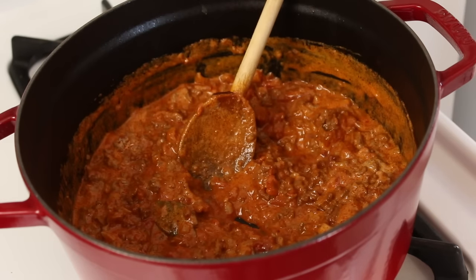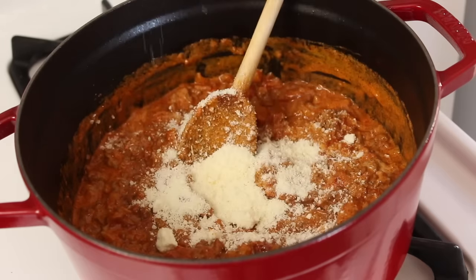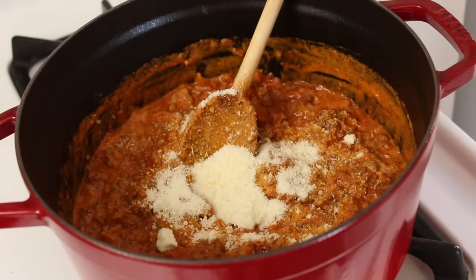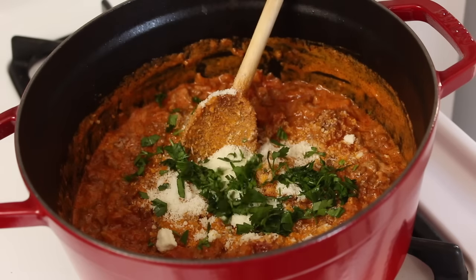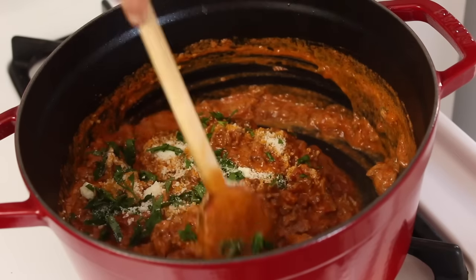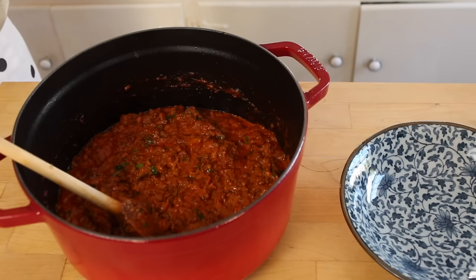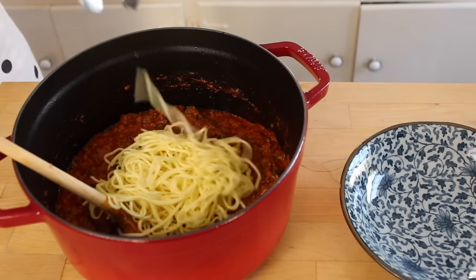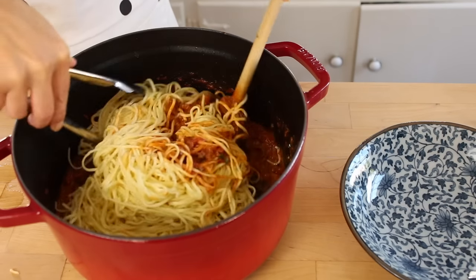Now for some Italian cheese — either use some parmesan or some pecorino. I'm pouring that into the sauce, and the only other herb I'm using is some chopped parsley just to freshen things up a little bit. Stir that all together. Now I'm gonna add in my cooked spaghetti — I use some fresh spaghetti or you can use dried, it's fine. Gently mix the sauce through the pasta.